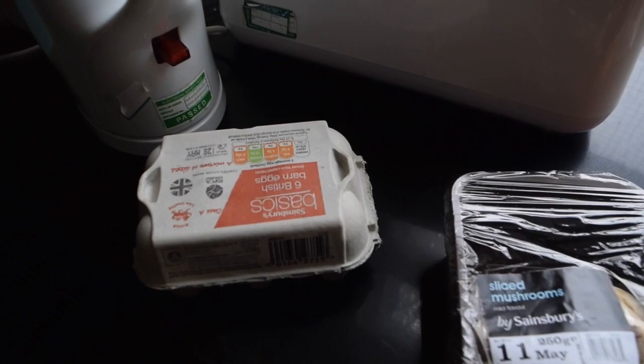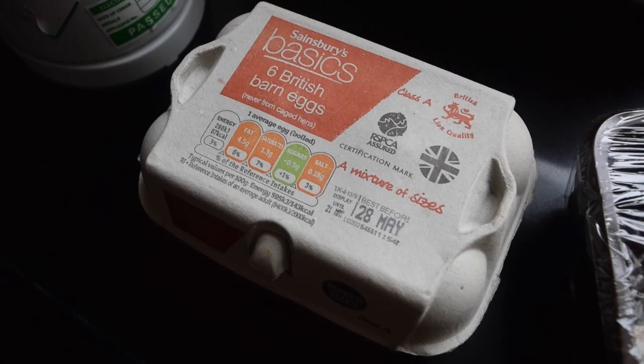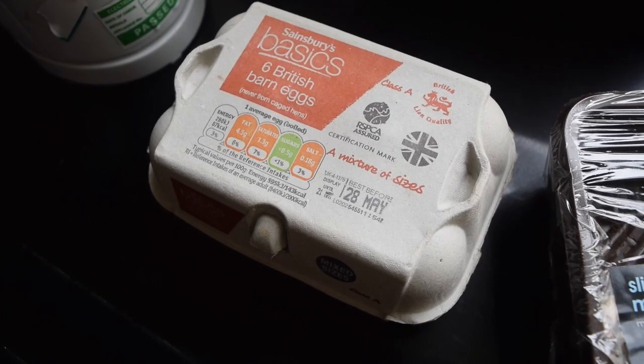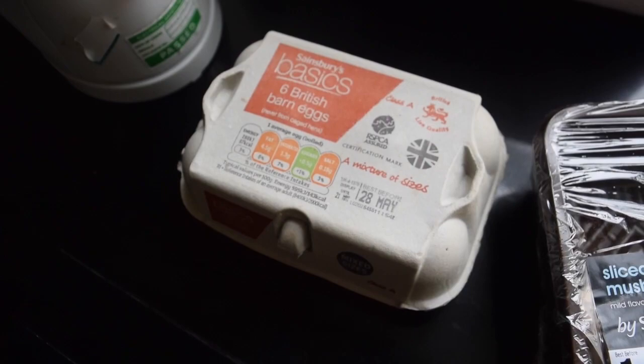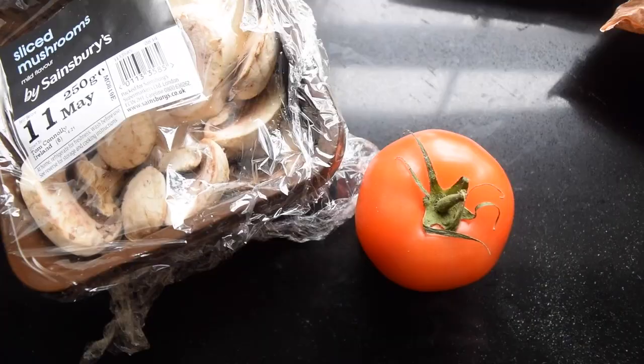So the British breakfast consists of a couple of things. You've got eggs — your basic British barn eggs. They're usually fried or scrambled. I'm going to do mine fried because that's what I like. Something cool about British eggs is that they don't refrigerate them. In the store they're just kind of sitting out, which is interesting — Americans usually refrigerate their eggs.